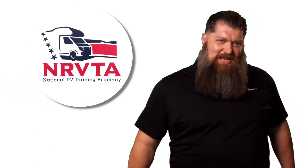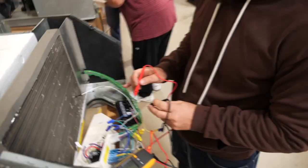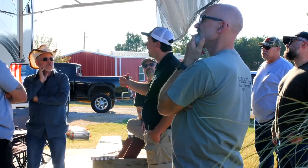I'm Brian Henson, the Director of Curriculum and Instructors here at the NRVTA. There was a challenge thrown out by Todd not too long ago, and Jeremy fulfilled his last week, and I'm going to fulfill mine today. I've got a couple questions that I have not seen, and I'm going to read them to you and then answer them. Welcome to another 2-Minute Tech Tip Tuesday, brought to you by the National RV Training Academy, the largest hands-on RV training academy in America.